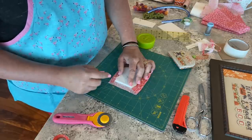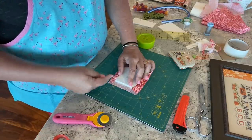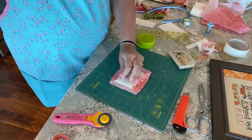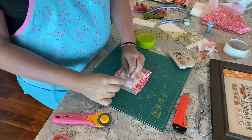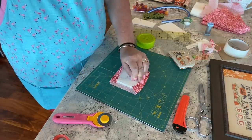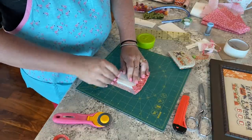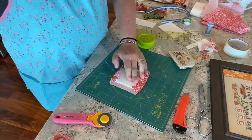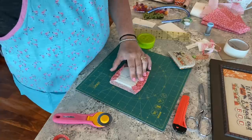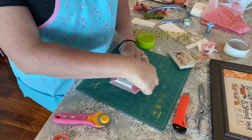By scooping parallel to the edge you're not creating divots through to the front that give you pulls on your stitching. When I'm working on a shaped finish I keep lacing until I get to the point where we start to curve in. I'm going to create an anchor knot right there so I can stop, because I want my lacing to stay nice and taut.